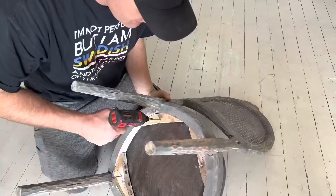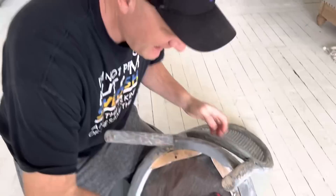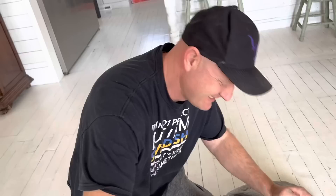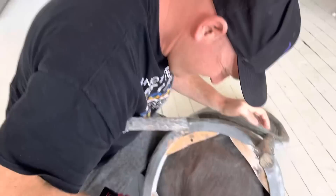Zeb is screwing the seat back on for me. He says I'm actually better at power tools than I let on — but I did strip out one of those screws. To be fair, it was actually already stripped before I got to it, so that one might just have to be replaced.